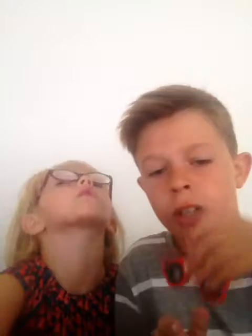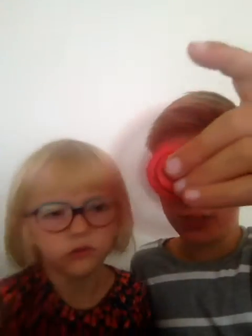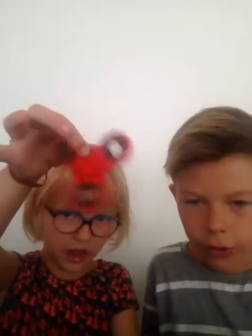Now we're on to the red one. This doesn't spin that long for some reason, but let's just spin it. It spins kind of fast. Right, now it's your turn, Nina. Show it to the camera.